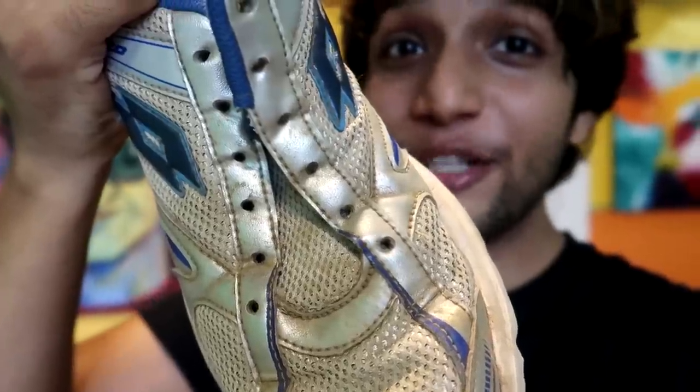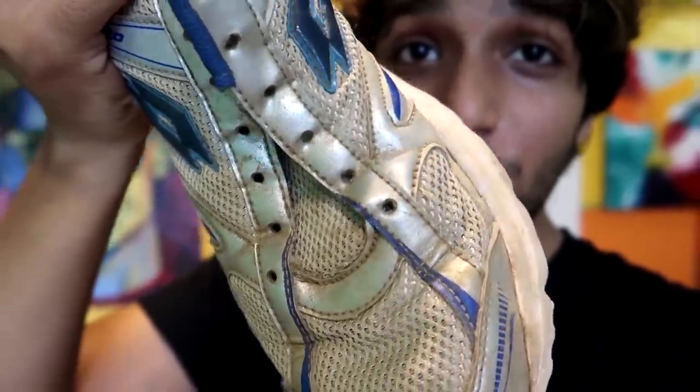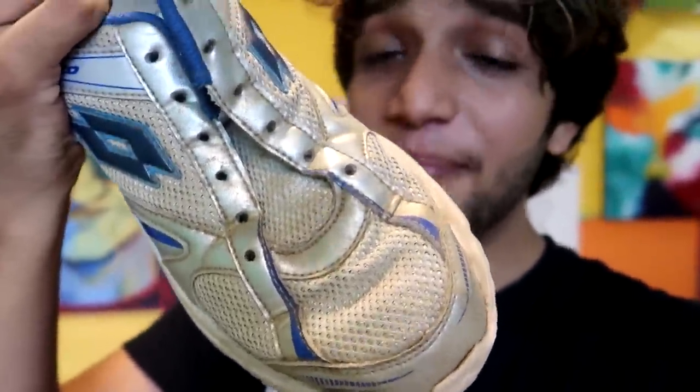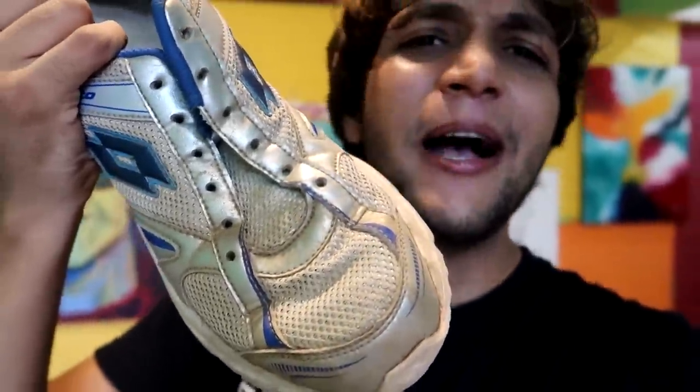Many people asked me: for shoes that are all mesh all over, will the spray paint work properly? I don't know yet, but we need to try it.